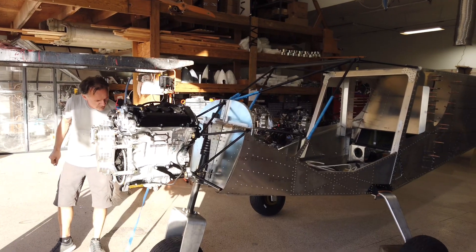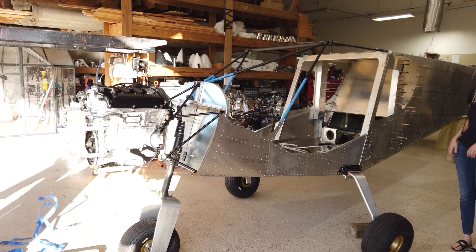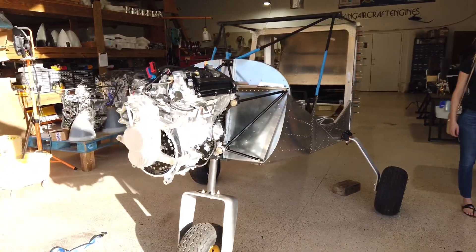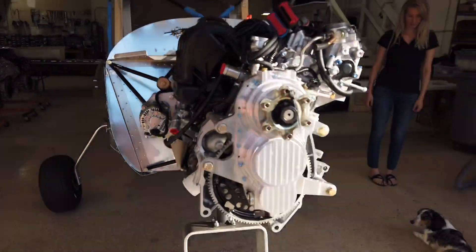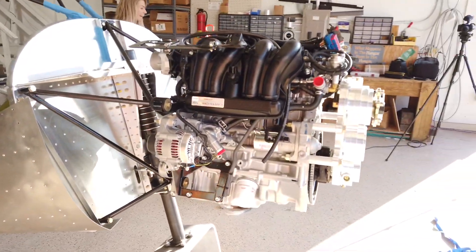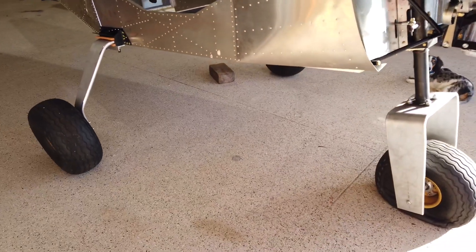We should have a newborn Zenith with a Viking engine! What happened to your front tire? It got deflated — that's a good day.